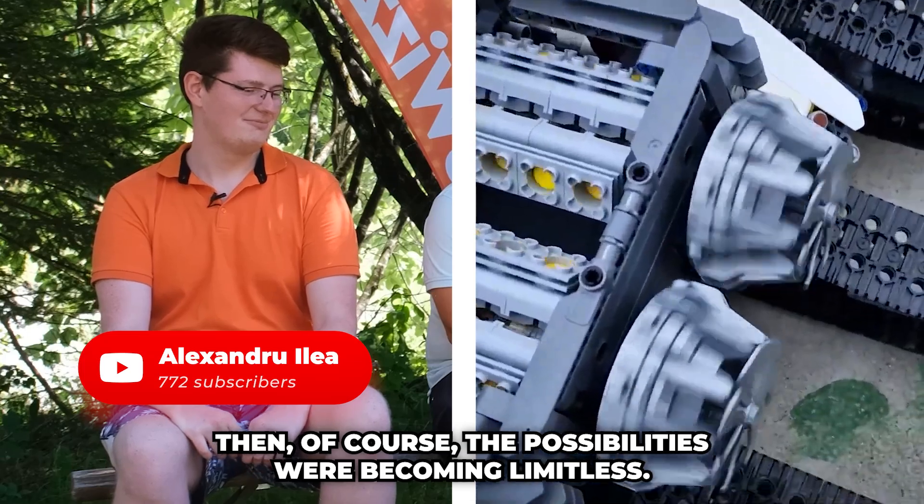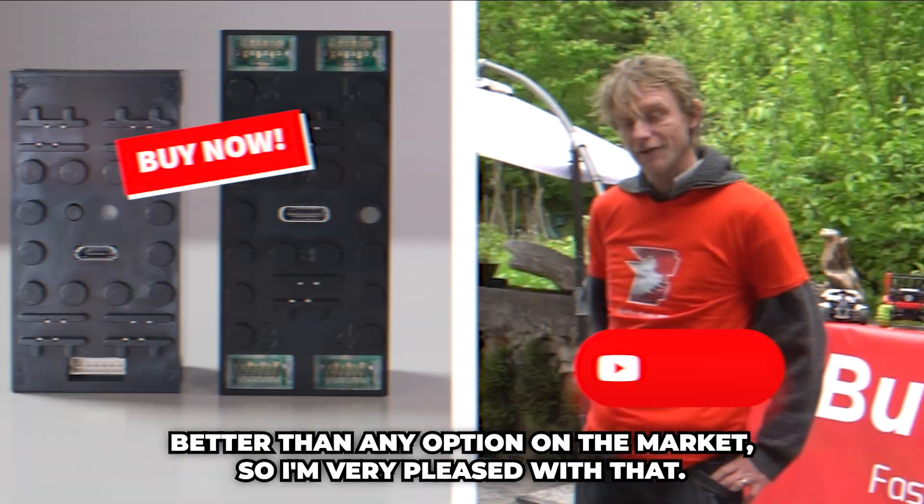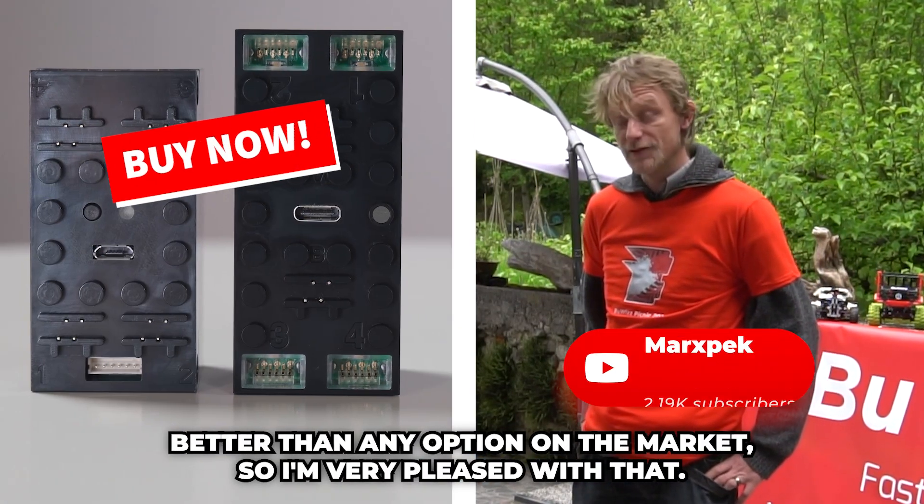You can power so many more motors. The possibilities were becoming limitless. It's better than any option on the market, so I'm very pleased with that.